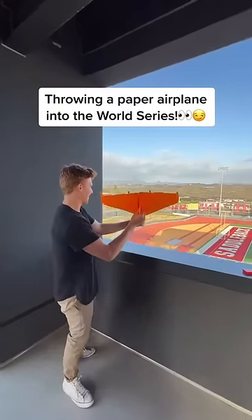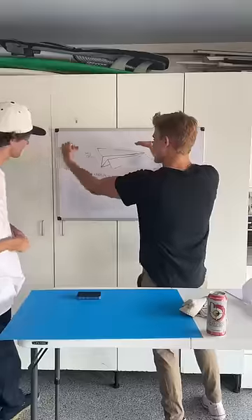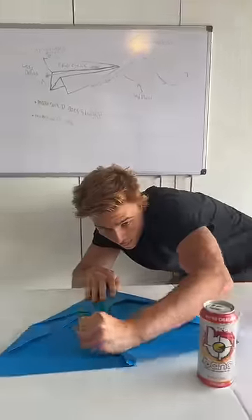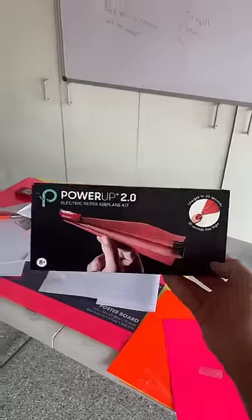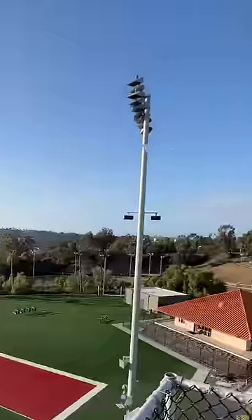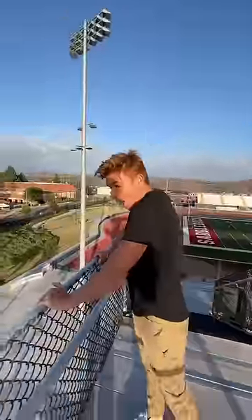I had an idea to throw a motorized paper airplane into the middle of a World Series baseball game. After lots of planning and extensive research, we were able to design the ultimate paper airplane using motors that we attached to it, making it go much further. We tested them out, and what makes these crazy is that I'm able to control exactly where the paper airplane goes using my phone.